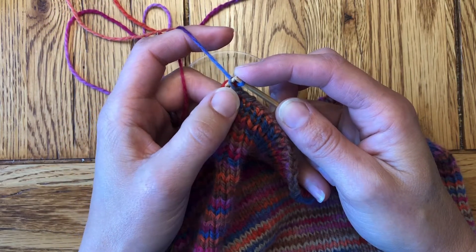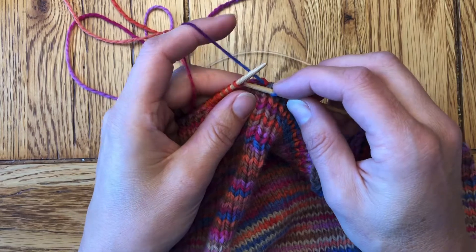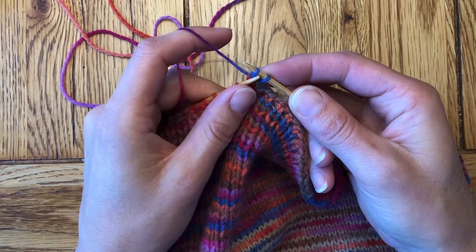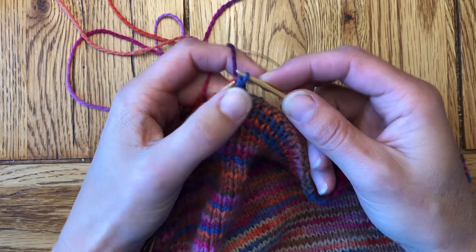So you can see the orange is still on the needle, as is the gray, then they all come off together. One more time in picking style: knit the second stitch, bring my left needle over to pass the first stitch over the second, and then drop them both off the needle.